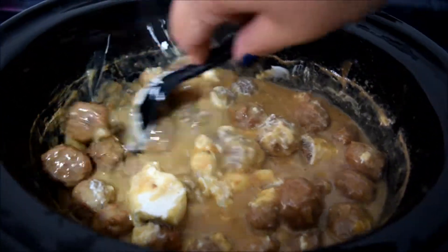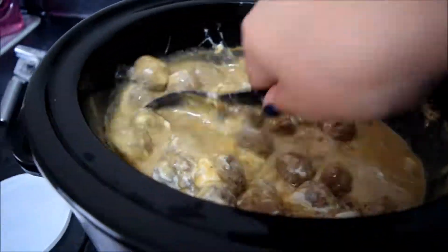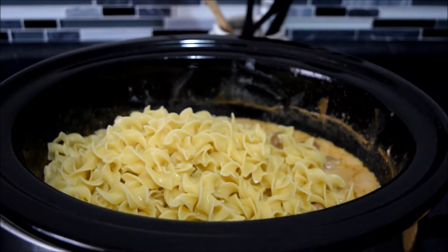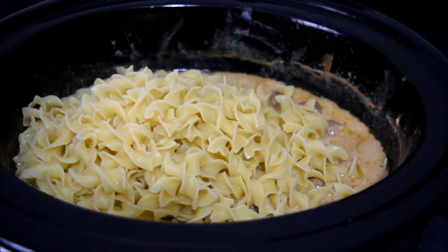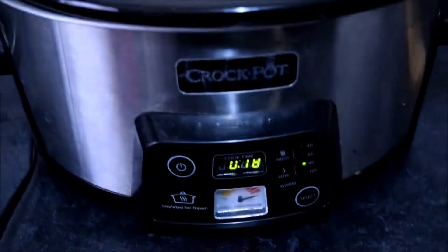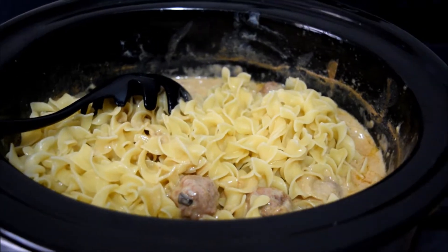The noodles have cooked. I've incorporated them into the meatball mixture in the crock-pot and I'm just stirring them in. I'll let that finish cooking for the remaining 18 minutes and then show you what it looks like once I serve it.